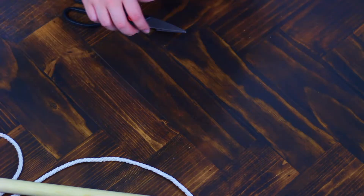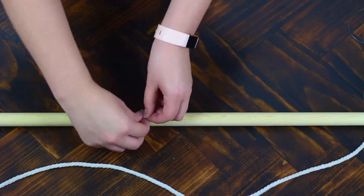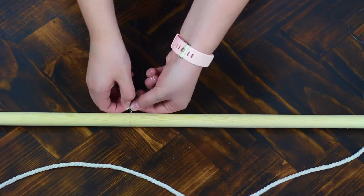After that, I started to measure out all of the clear string. I would cut each little piece at the same length, and that ended up being four feet, and I cut five pieces. I started by tying off the middle one and then went from there so it would be even.